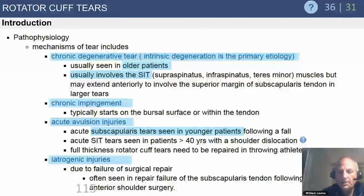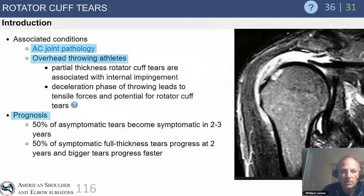Iatrogenic injuries usually relate to the subscapularis. Any open procedure involving a subscapularis takedown — open instability, hemiarthroplasty, total shoulder arthroplasty — if that patient postoperatively has increased passive external rotation compared to the contralateral uninjured side, that's never a good sign. You never want to celebrate restored motion if there's an obvious subscap rupture. Passive external rotation at the side is a key physical exam finding.